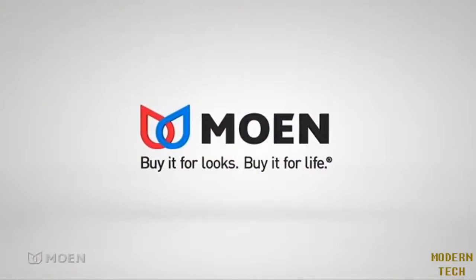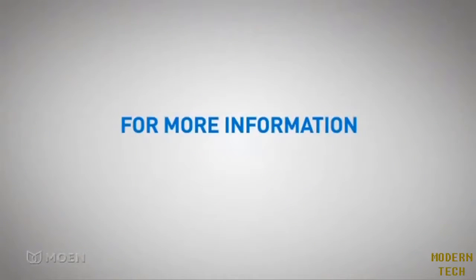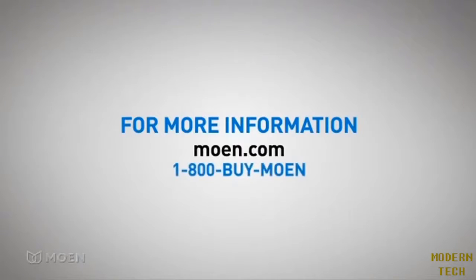Buy it for looks. Buy it for life. For more information about Moen and our products, please visit Moen.com or call Moen Consumer Services.